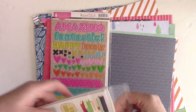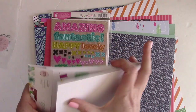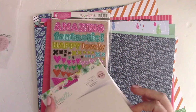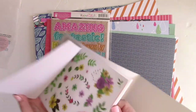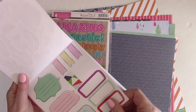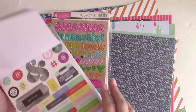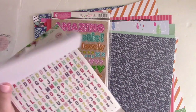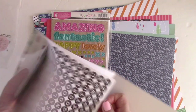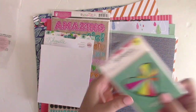The next thing is the Shimelle sticker book. These sticker books from American Crafts are great — they have cardstock stickers, clear stickers, tags, journaling spots, strips, and two different alphas: a little mini and the little type keys. It all folds up so you can take it with you when cropping on the go.